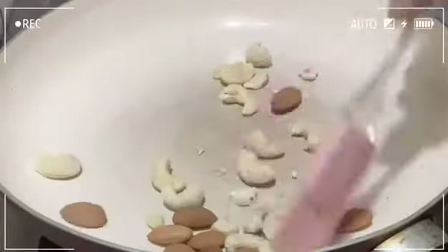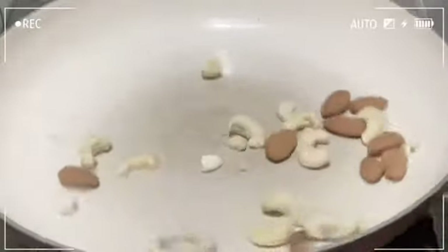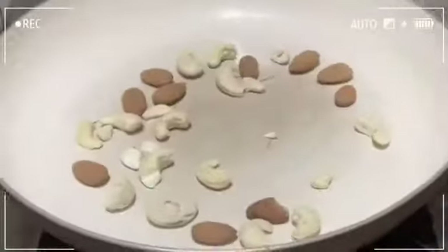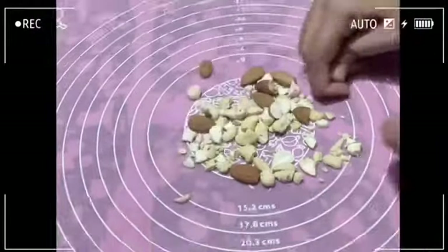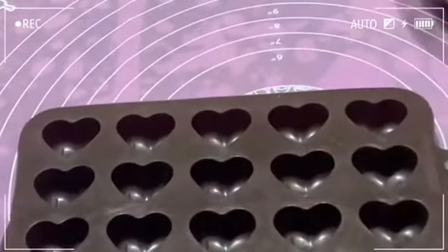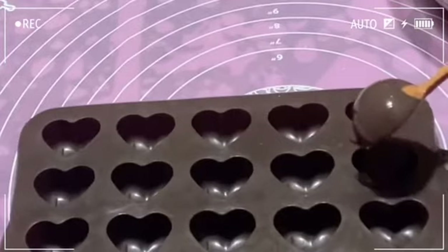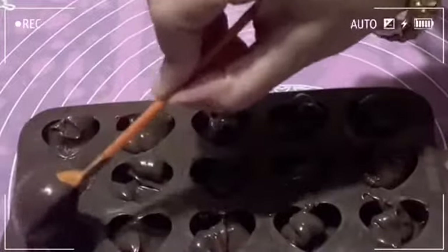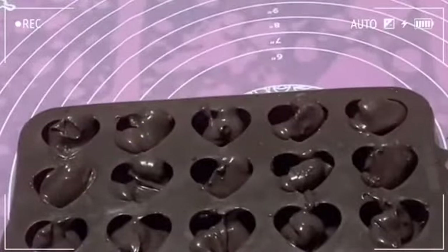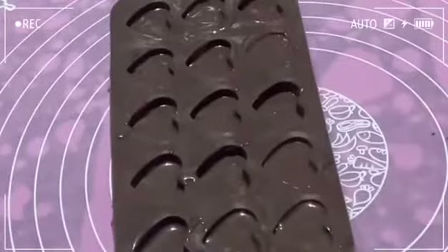Put the stove and pan on the heat. Dry roast the nuts in the pan. Put the chocolate in the pan. First put the chocolate in, then put it in the pan, then add the milk into the pan.